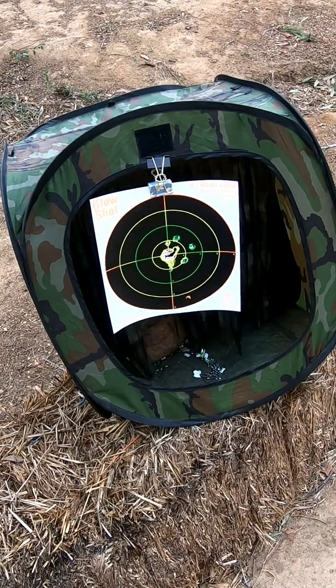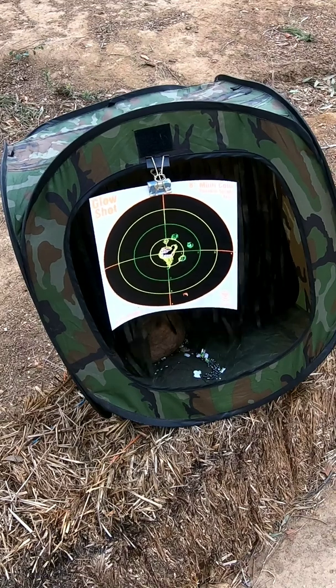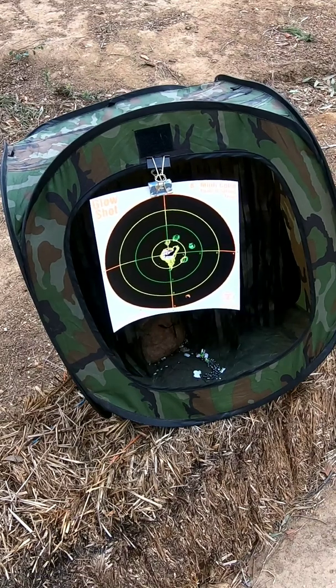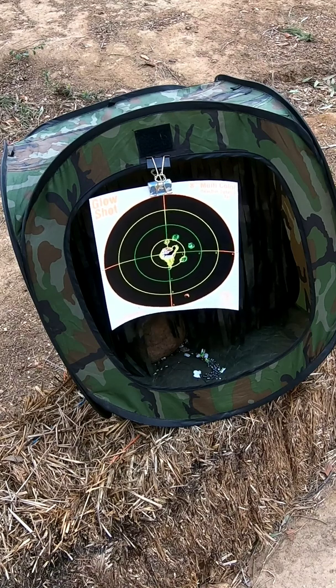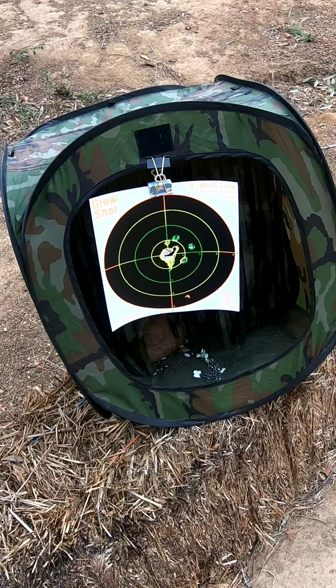I think it's running out of CO2. It doesn't have the same velocity. You can tell by the sound. So you just place it and throw the elbow away.